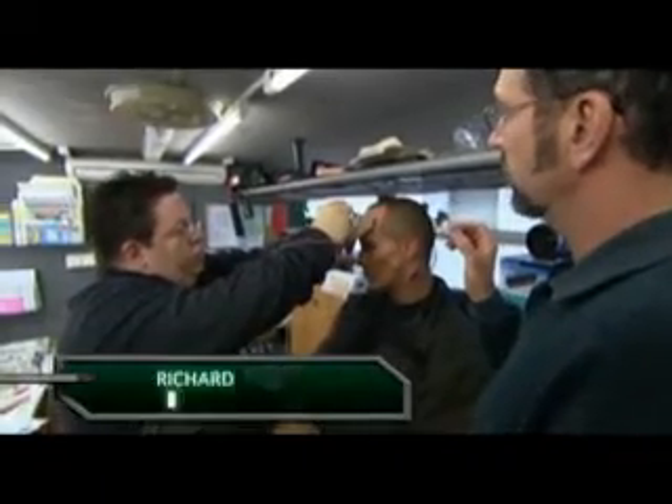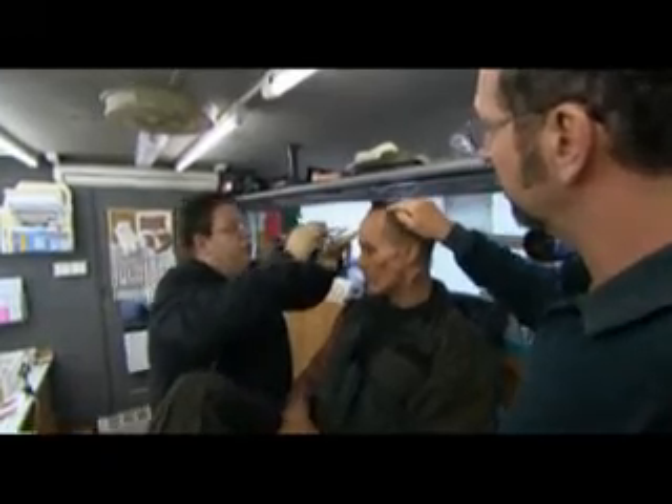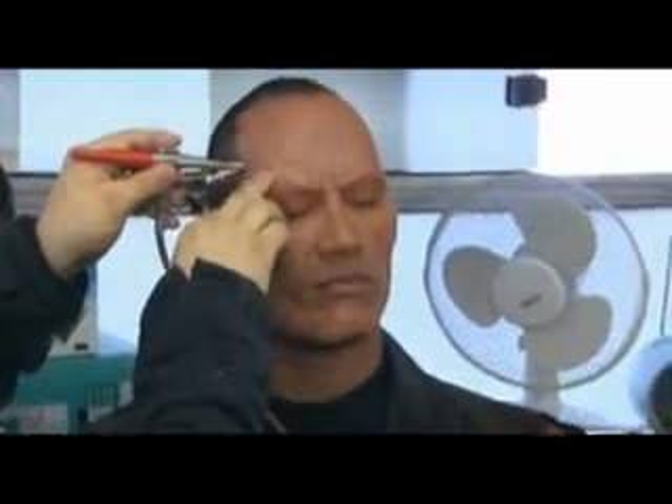What Richie's doing now is airbrushing with some inks the veins that he had sculpted. Richie sculpted all of these pieces for the Rock, and he is intensifying the three-dimensional veins on his forehead with this airbrush ink.